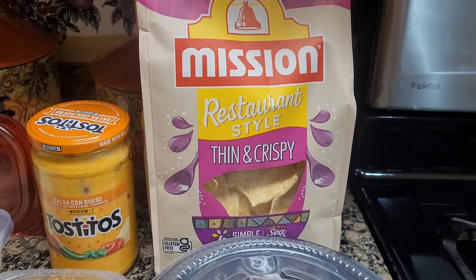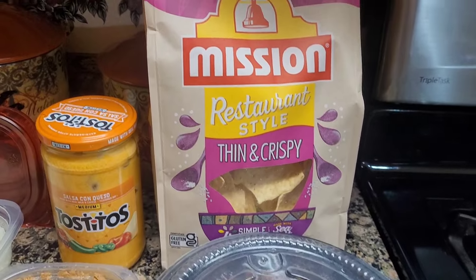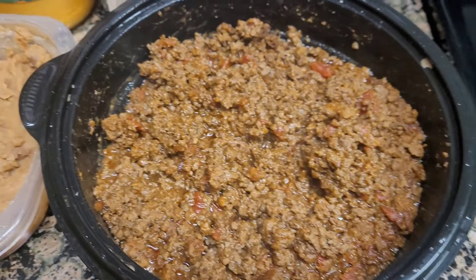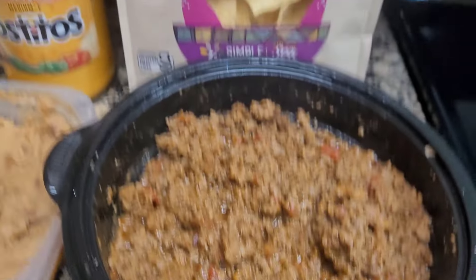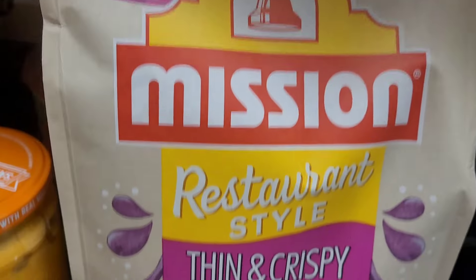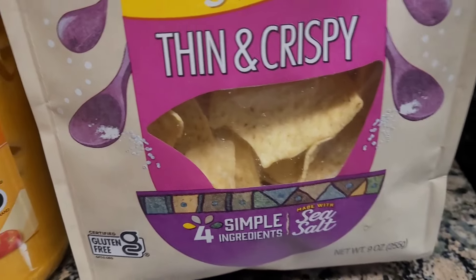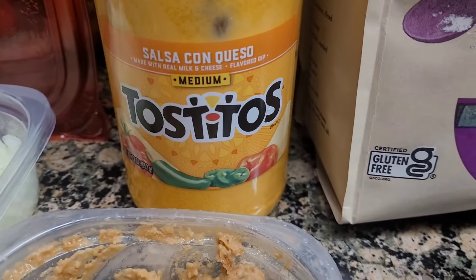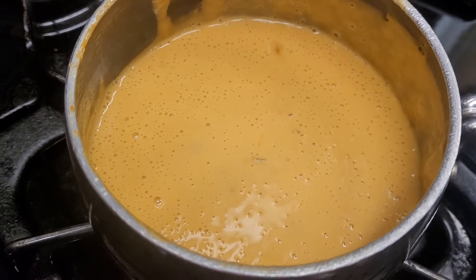Hello you guys, welcome back to my cooking channel! I'm making my third dish out of my taco meat, and now I'm making nachos — nacho supreme. This is the cheese I'm using for my nachos. I'll put some in the pot to heat it up — this is the nacho cheese.